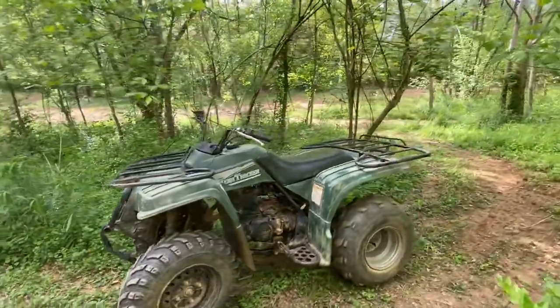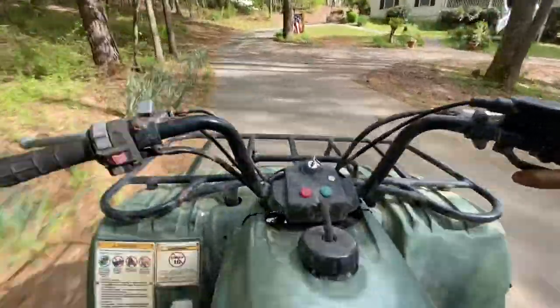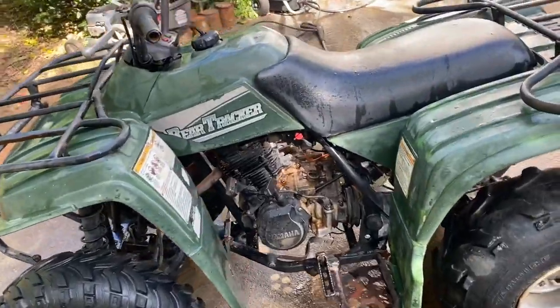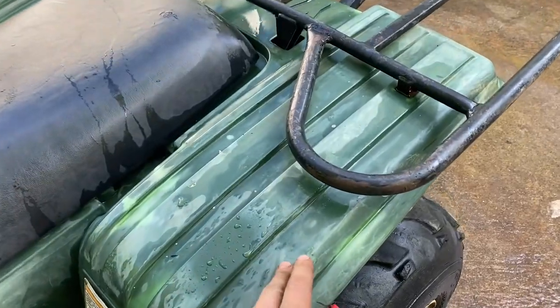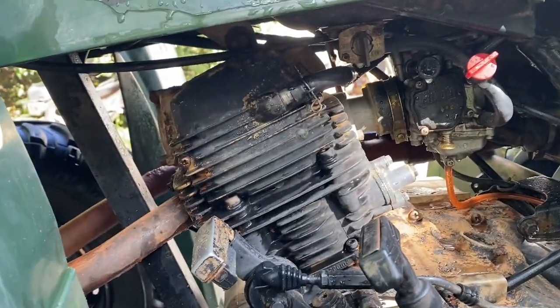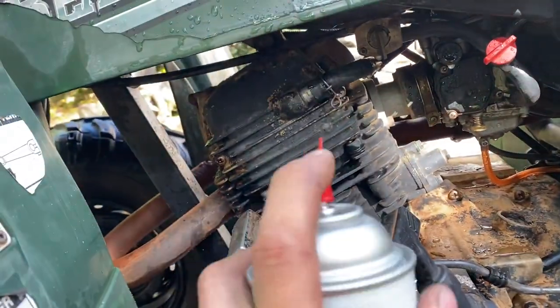Looks like this thing's running pretty good. The last thing we're going to do on this quad is some cosmetic stuff. Obviously the fenders are kind of faded — we'll take care of that in a minute. Another thing I really disliked was how someone has painted the engine black at some point — some of it's coming off, some of it's not.